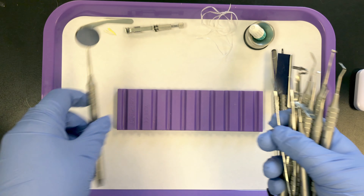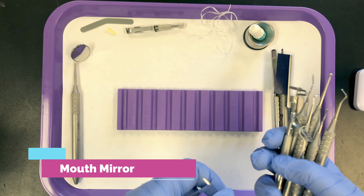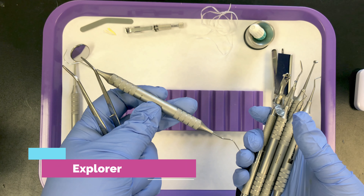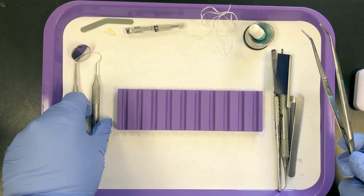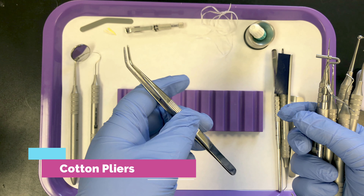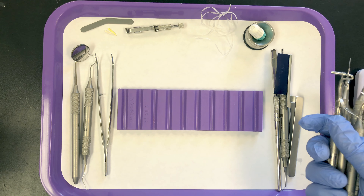In order from left to right: mirror, for indirect vision, retraction, and illumination. Then we have the explorer to explore for irregularities and examine the teeth. Then the cotton pliers to pick up and remove small objects from the mouth. That's our basic setup — they always go first.